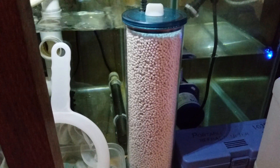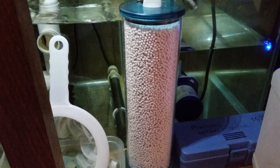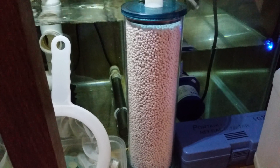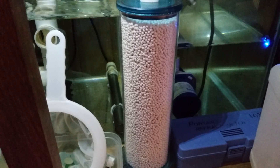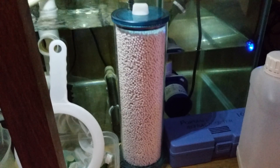Hi guys, welcome back to Christian Corals. I'll just give you a quick video on pH. If you have issues where your pH is between 7.6 and 7.8, then this is what you need to buy.